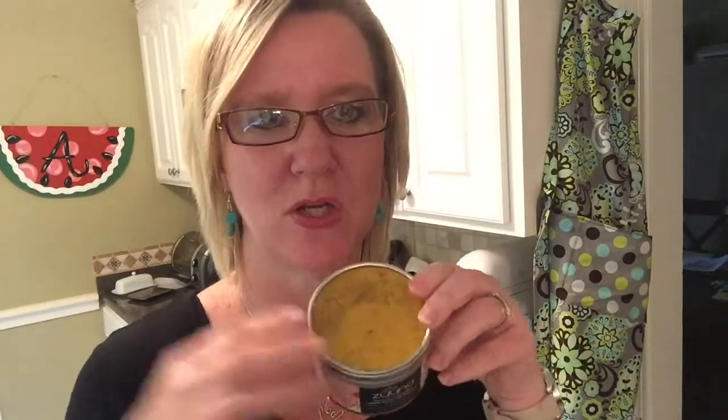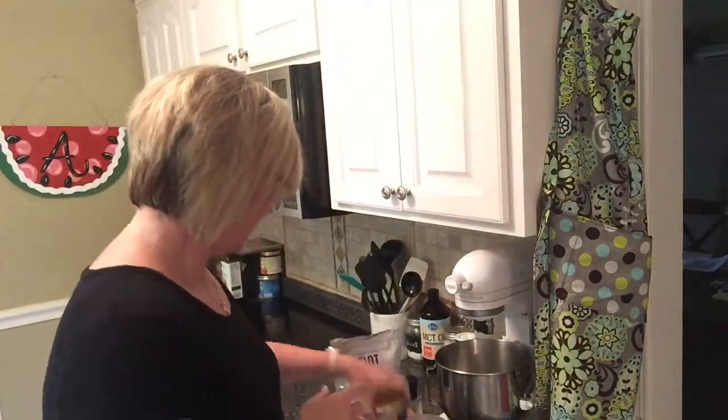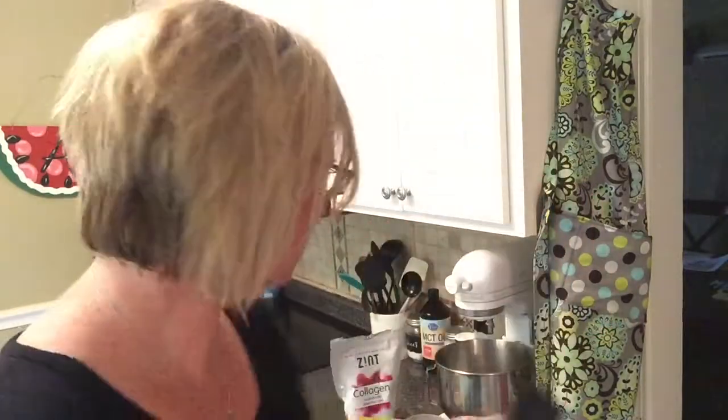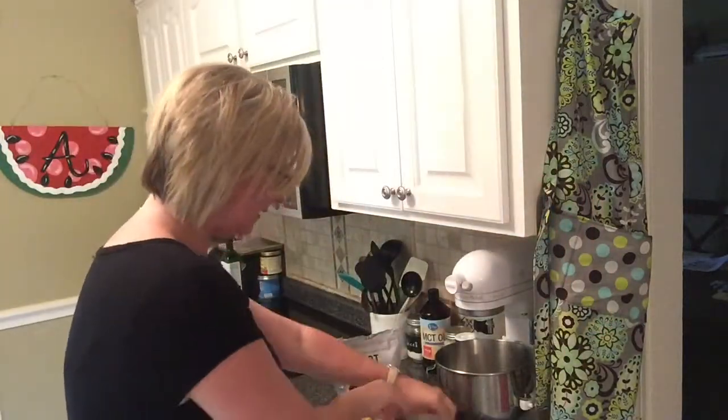And then I used some turmeric powder that I bought from Amazon — it's pure, all natural, and I think it's organic. I used maybe a fourth of a teaspoon of the turmeric. Then I added a tablespoon of sunbutter, one or two cranks of Himalayan pink salt, a little dash of pure vanilla, and about a half dropper full of stevia.